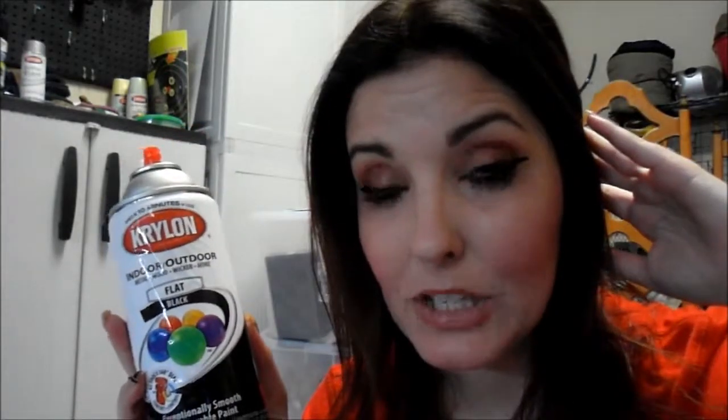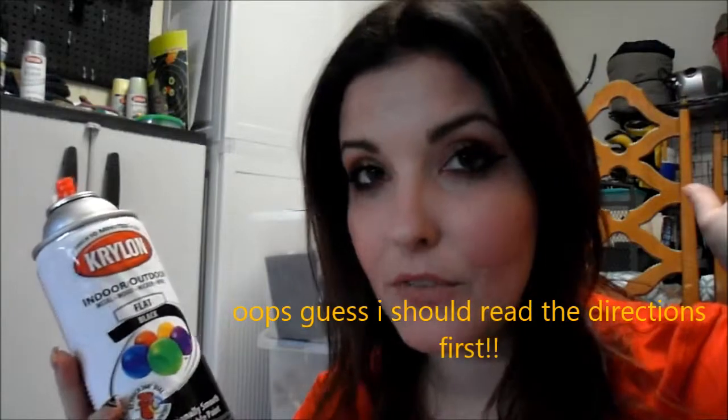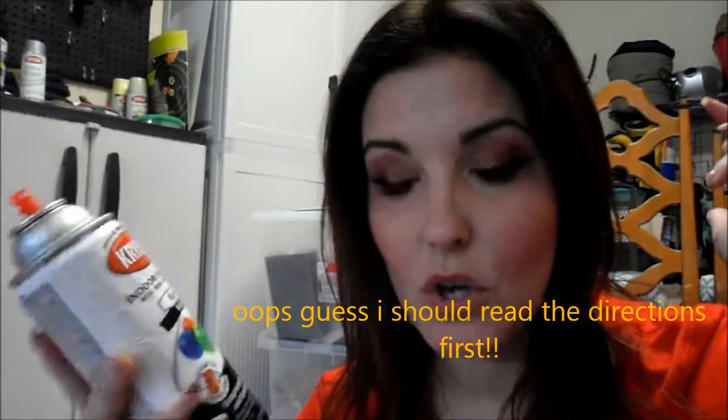After I read the instructions, it actually said you only have to wait a minute between each application. We'll see how it dries — I'm definitely going to wait a lot longer than a minute. First thing we've got to do is shake it up for about one to two minutes, then we'll start the application.